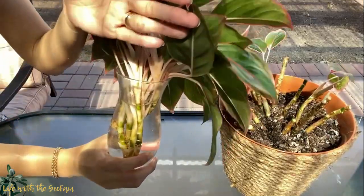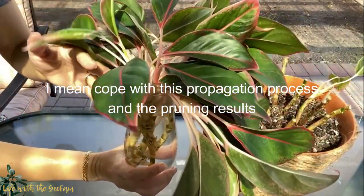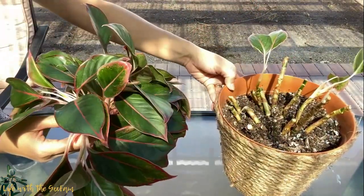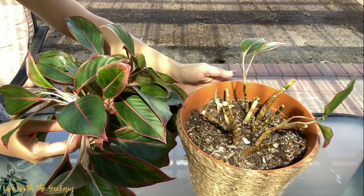I'm going to update you guys maybe after a month on how these plants cope, and we'll see if there are new leaves coming out from those stems that are here in the soil.